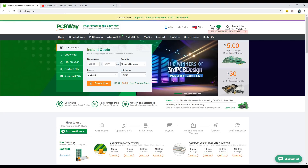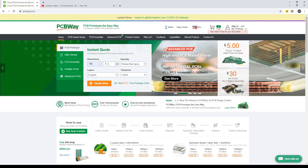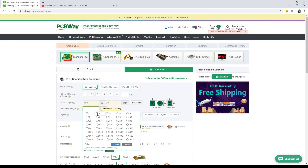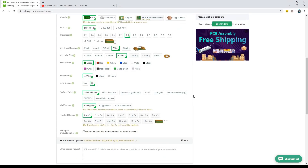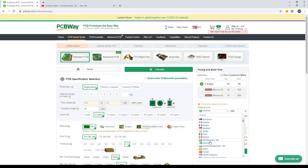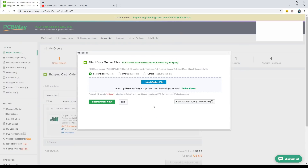This video is sponsored by PCBWay, where you can prototype 10 pieces of high quality PCBs for just $5. To place your order, just log in to their website and make an instant quotation about your PCBs. On the next page, you can change more PCB parameters and choose any color for the same price. After making all changes according to your requirement, click on calculate, choose your country and preferred shipping method, then click add to cart. On the next page, upload your Gerber files and submit your order.